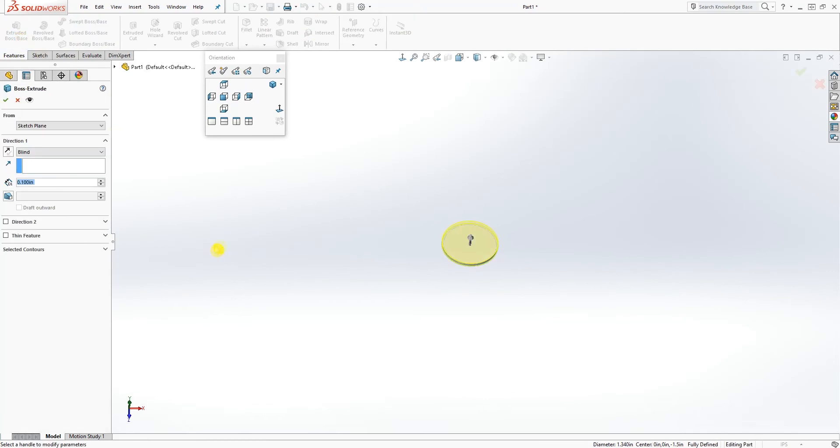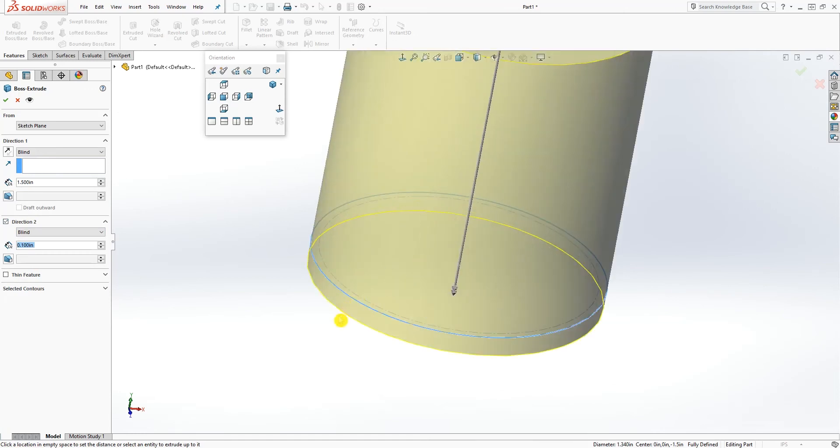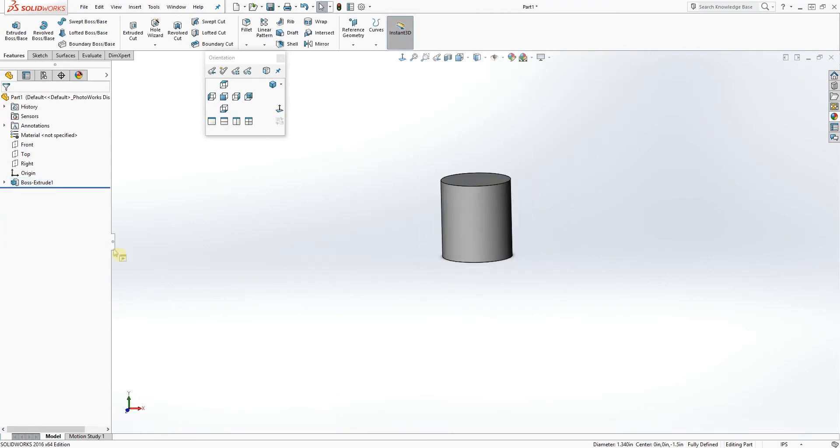Now we are going to do an extrude. The first direction you're going to extrude up will be 1.5. Then click on direction 2 and extrude down 0.1, and click OK. You should have that shape. Now click on the front plane.